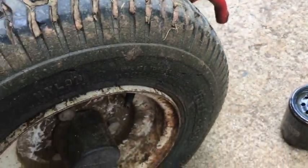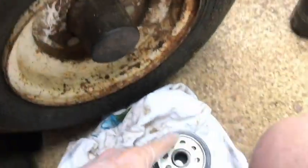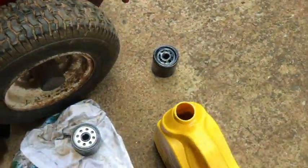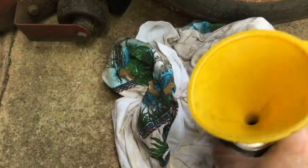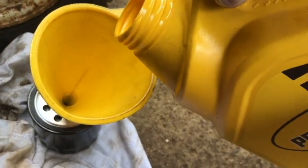I'm going to go ahead and bead this new filter with some oil — bead it around the seal here — and clean the surface off, just like you would with an automobile filter. Before putting that bead on, I'll add a little bit of oil here. I'm trying to do this while filming with one hand.